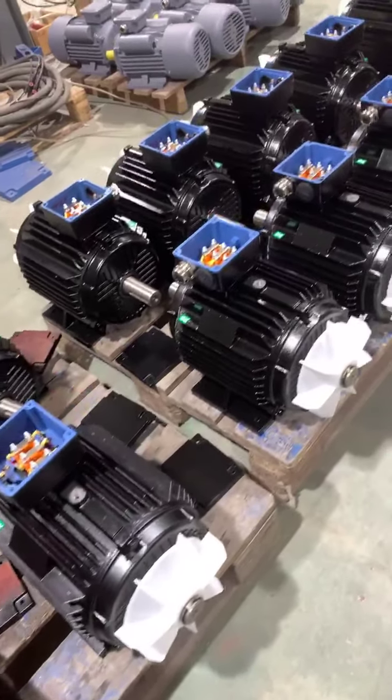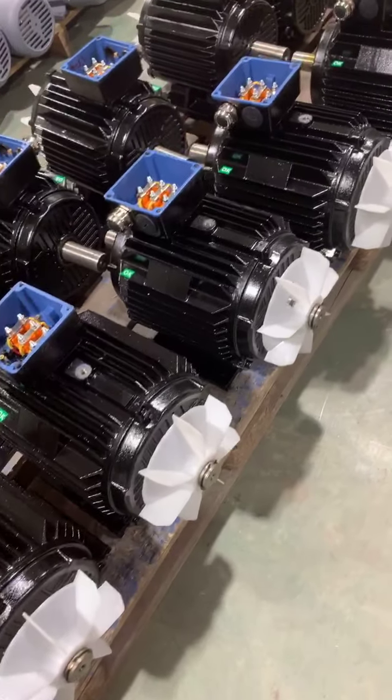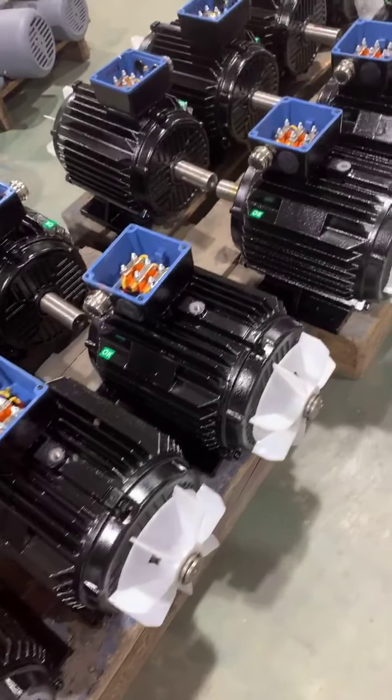Listed here for the three-phase motor: 7.5 horsepower, four-pole.